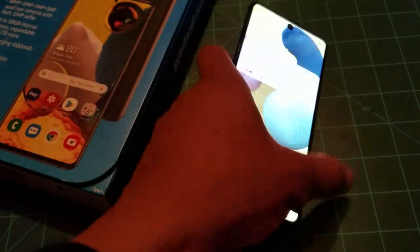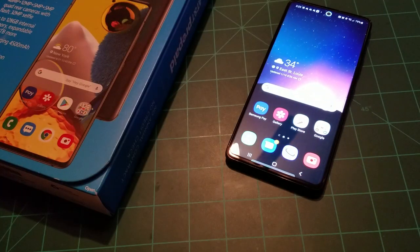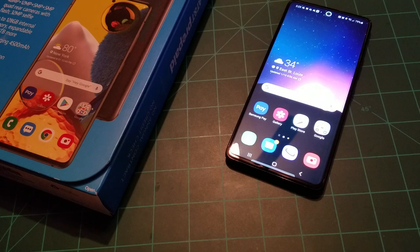How has this phone been performing? Considering I've been away from Samsung for a while and this is my first official Exynos-processor Samsung phone, to be honest I love it. I really love this phone.